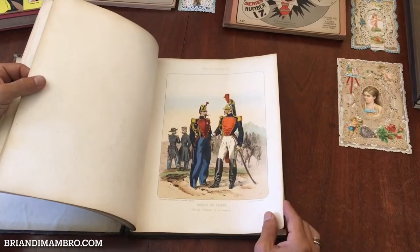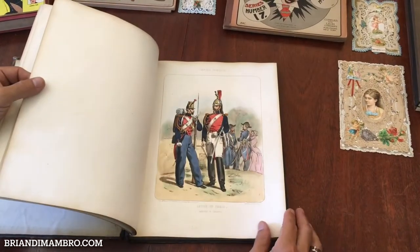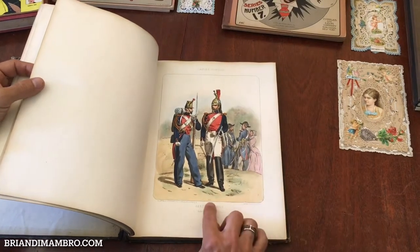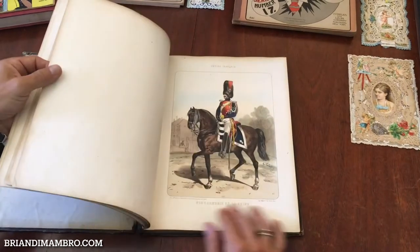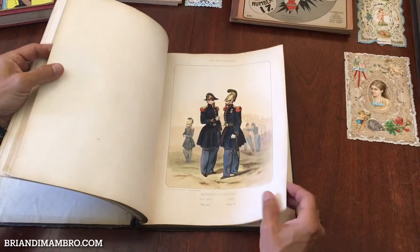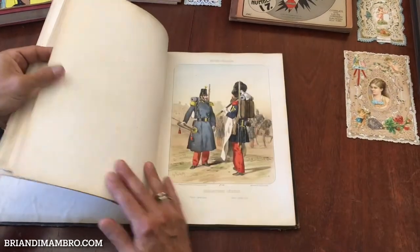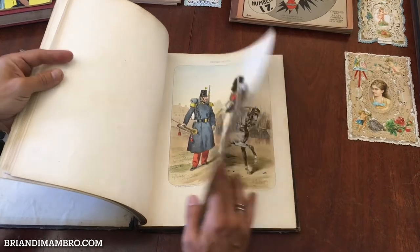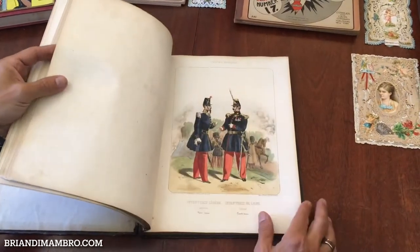These are Crimean War uniforms of the French military. Many of them are dated in the plate 1853, so they're from the early 50s. The war stopped around 1855, so the book came out shortly thereafter.